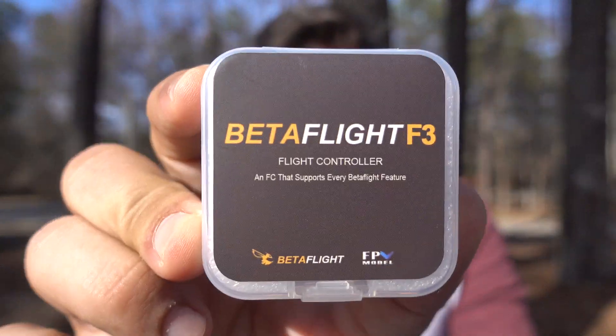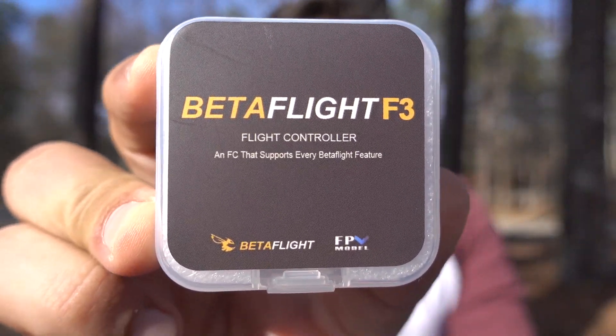What's going on everybody, welcome to Rotor Riot. I am Kevin, also known as Stinger Swarm, and today we are going to be talking about the brand new Betaflight F3 flight controller. Let's talk about some of the key features.